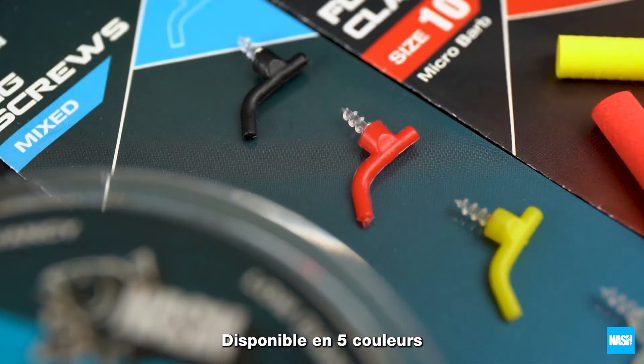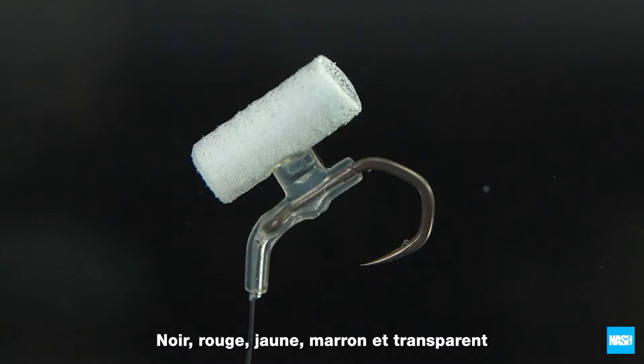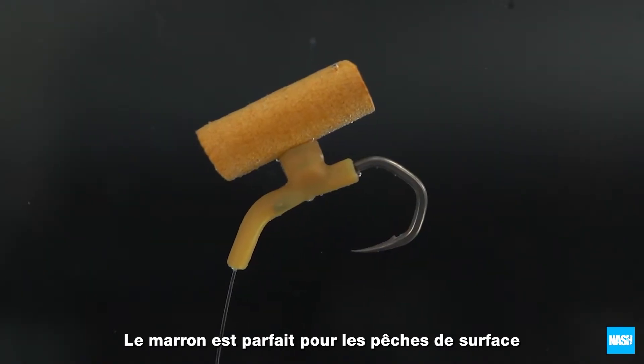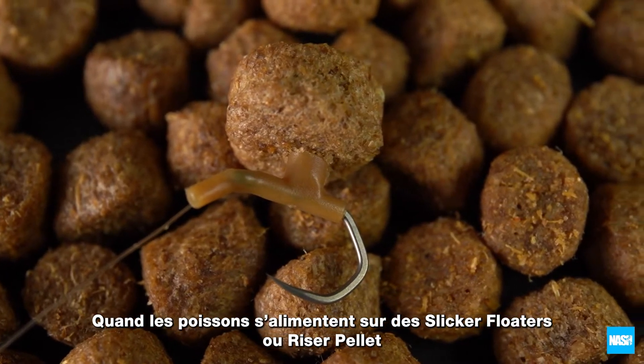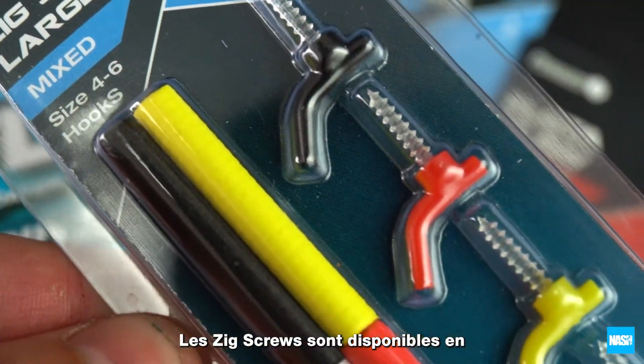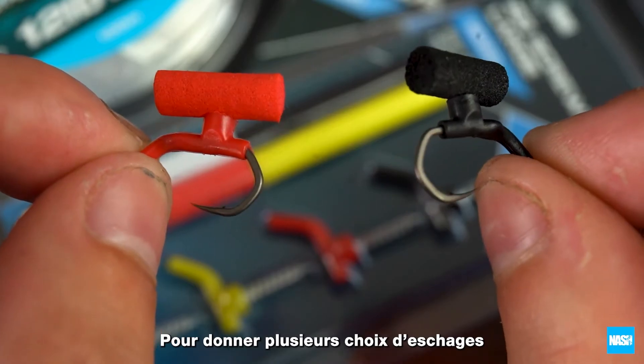Available in five different colours: black, red, yellow, clear and brown. The brown is perfect for mounting surface hook baits when feeding slicker floaters or riser pellet. Zig screws are also available in a convenient mixed colour pack, giving options from high-vis to super subtle.